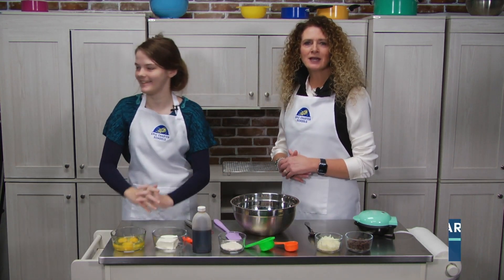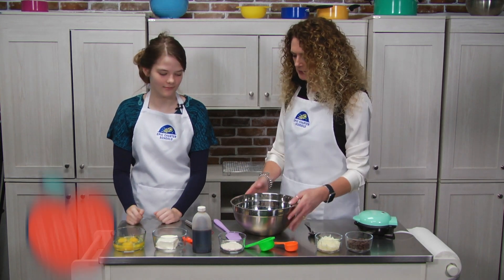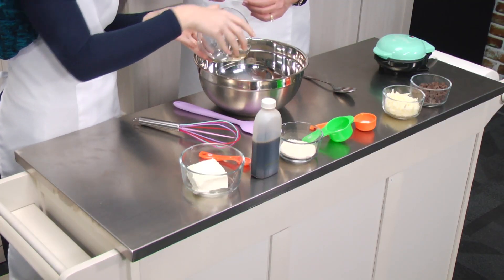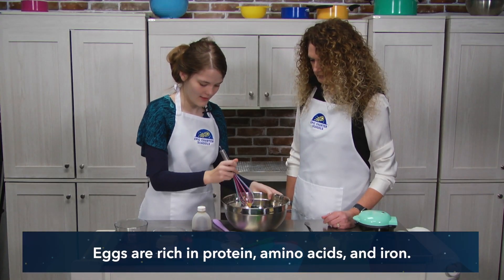She's going to help us cook. Today we're going to make chocolate chip chaffles. So Alyssa, let's start with putting some eggs in the bowl and we're going to whisk those up. Are we going to use a fork? We're going to use the whisk there. Okay, we've got those whisked up good.